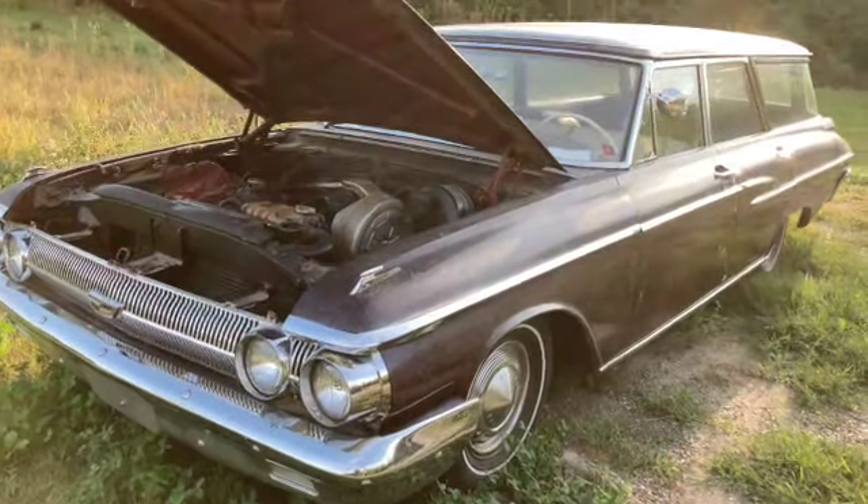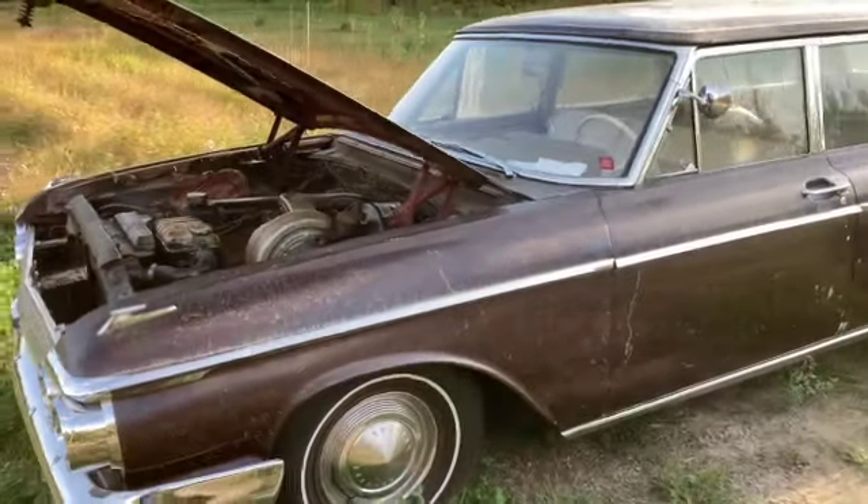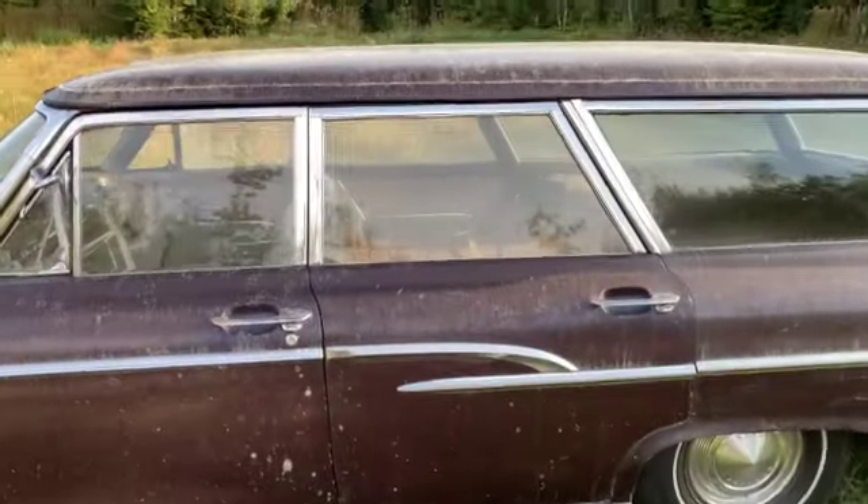Welcome back to my classic Fords. So today, especially if you're new to this channel, this is a '62 Mercury station wagon. It's called a Mercury Monterey Commuter.